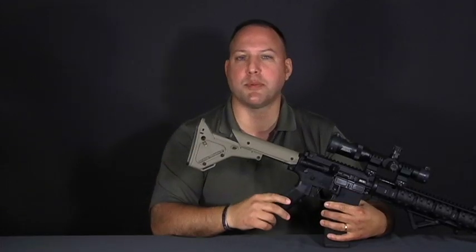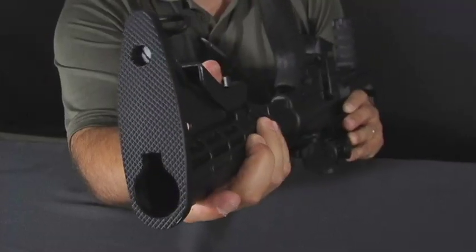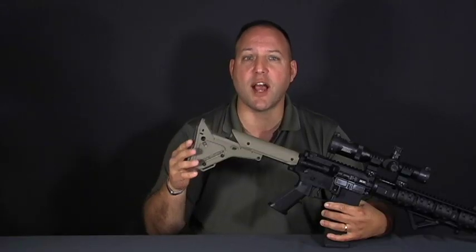Magpul offers some excellent stocks for the best rifles in toughest missions. Let's take a look at their features. If you despise traditional collapsible stocks and can never seem to get the wobble out, even with the Magpul friction lock stocks, this stock is for you.